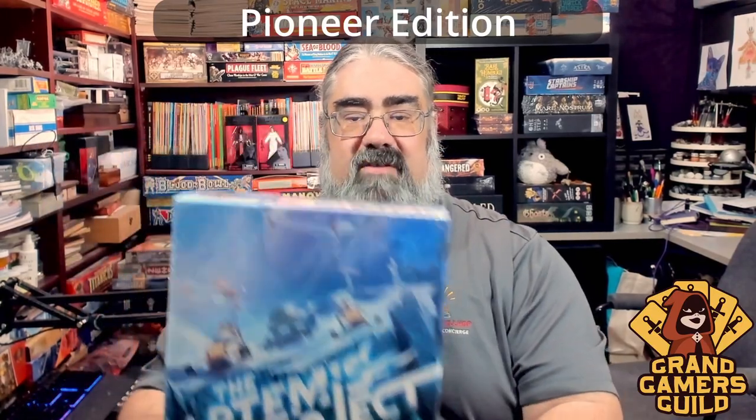I have to thank our friends at Grand Gamers Guild for providing a review copy. We've loved Grand Gamers Guild ever since Mark Specter introduced us to Garinto, which I think is still one of the best abstract strategy games out there. So thank you Mark — this is a review copy.